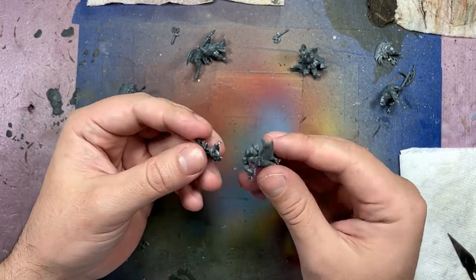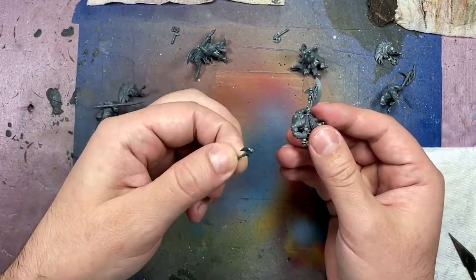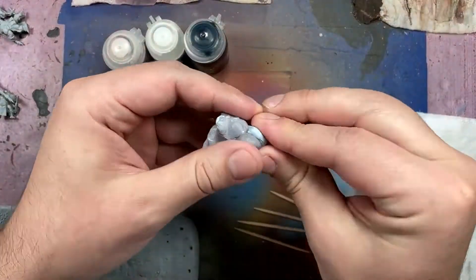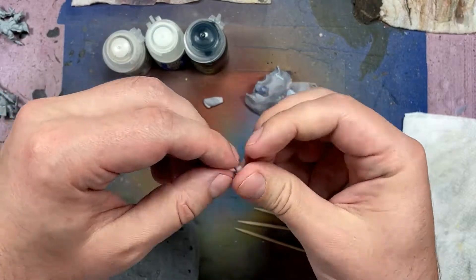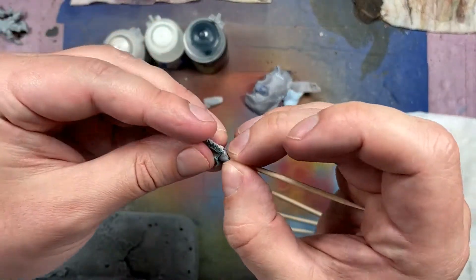They're assembled up to the point where they would get in the way of painting. More specifically, their heads are not attached because I would not be able to paint the heads - their beards more specifically - effectively with their weapons and armor in the way. We're going to prime them with Bright Touch gray car primer, and then take their heads on toothpicks with some blue tack, attached like so. Basically they're going to be heads on pikes so I can easily paint elsewhere.